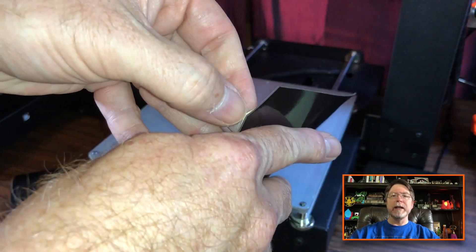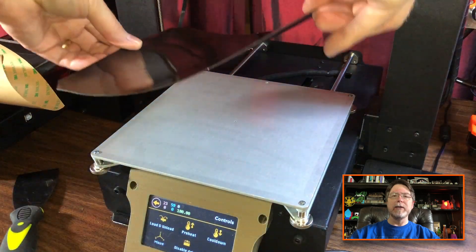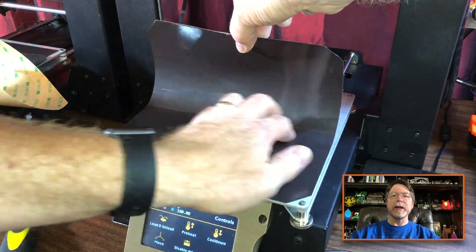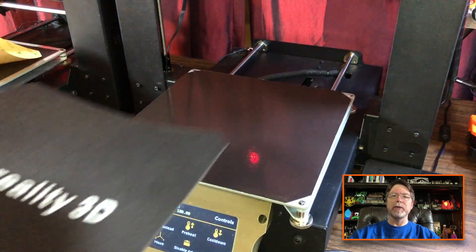With the heated bed clean, we can apply the magnetic base. Peel the backing off the adhesive side of the magnetic base and then carefully line it up and stick it down. Start at one edge and press it down a bit at a time until you reach the other side of the bed. Doing it this way will help prevent trapping air bubbles under the adhesive.